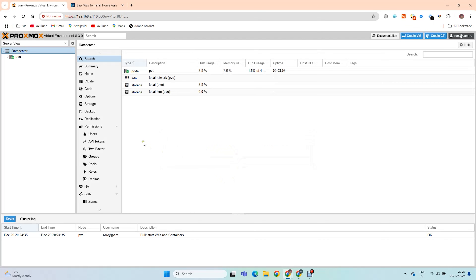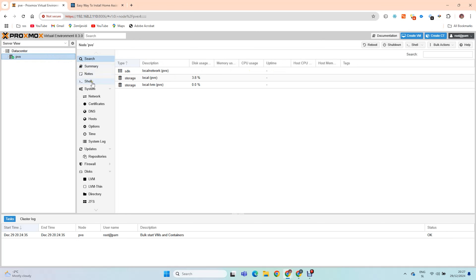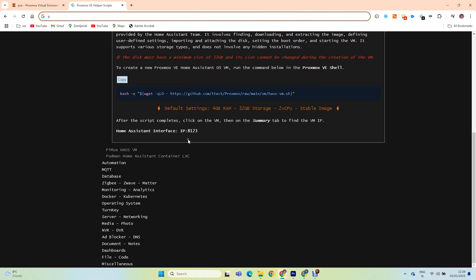Don't worry — this is not the trial version. Proxmox is free. Let's install Home Assistant using a simple script.